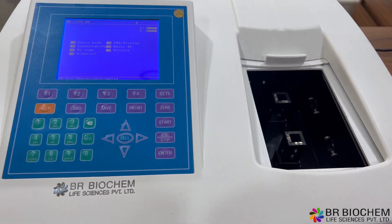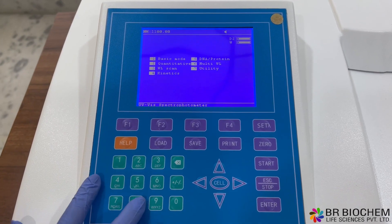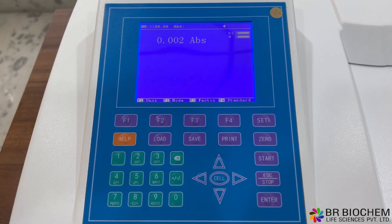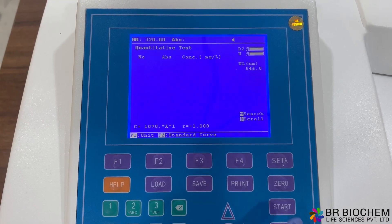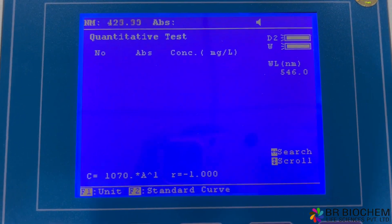The spectrophotometer offers a variety of functions to meet your analytical needs. In the basic mode, you can easily measure the absorbance and transmittance of your samples. For quantitative analysis, the coefficient method and the standard curve method are available, allowing up to 10 standard samples for curve fitting.